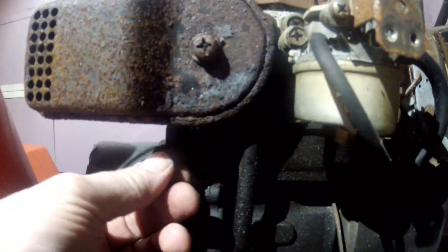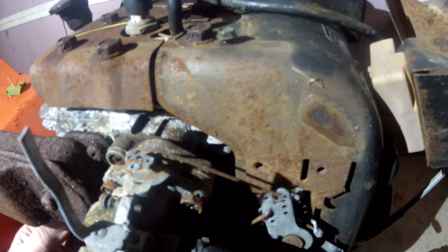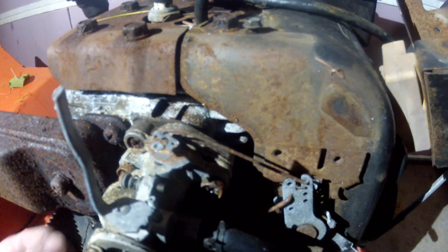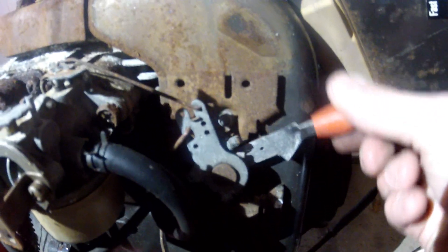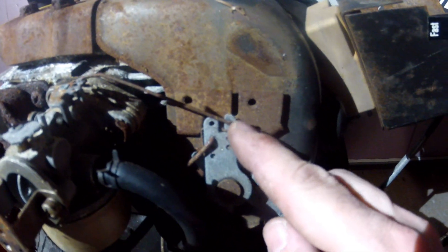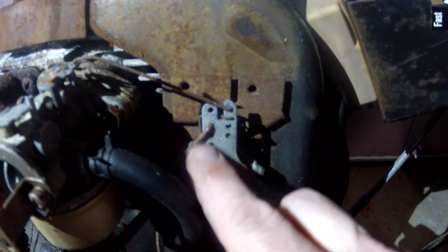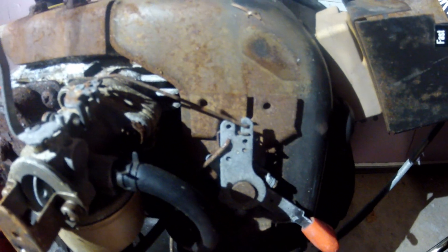If we push that governor arm back and forth, the linkage on it — you'll see what's happening over here — it moves the throttle on top of this carburetor. This one is also powered by a control, and you'll see that this connects up here to the carburetor, and that is the piece of linkage to the governor arm. So that's a 7 horsepower Tecumseh — let's move on to the 8 horsepower.